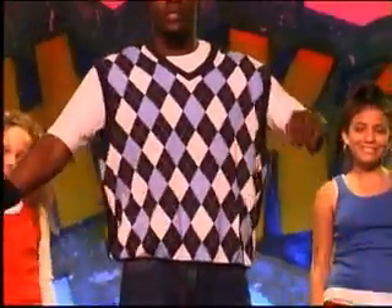Alright, this is the cardio warm-up section. Let's get going, get your blood flowing, your body pumped. You guys ready? Let's do it. Let's go.